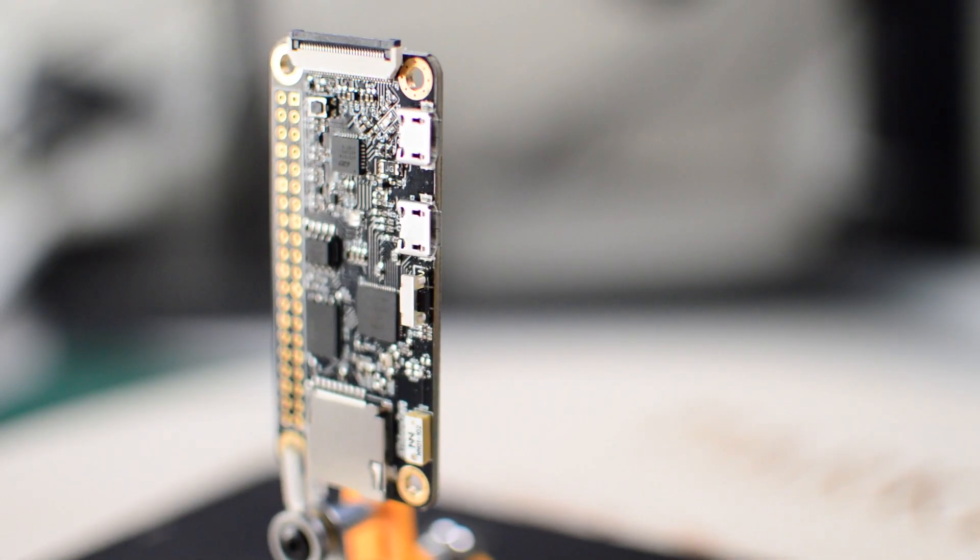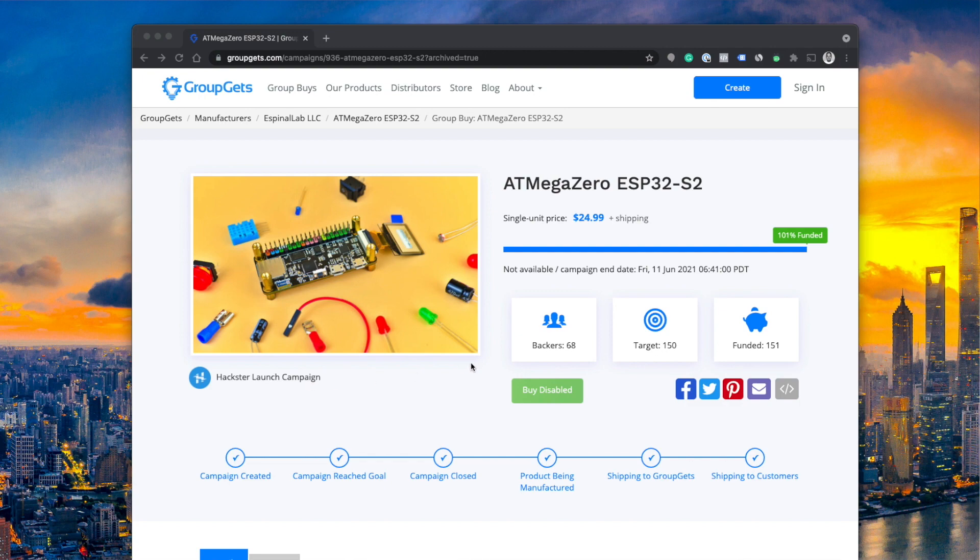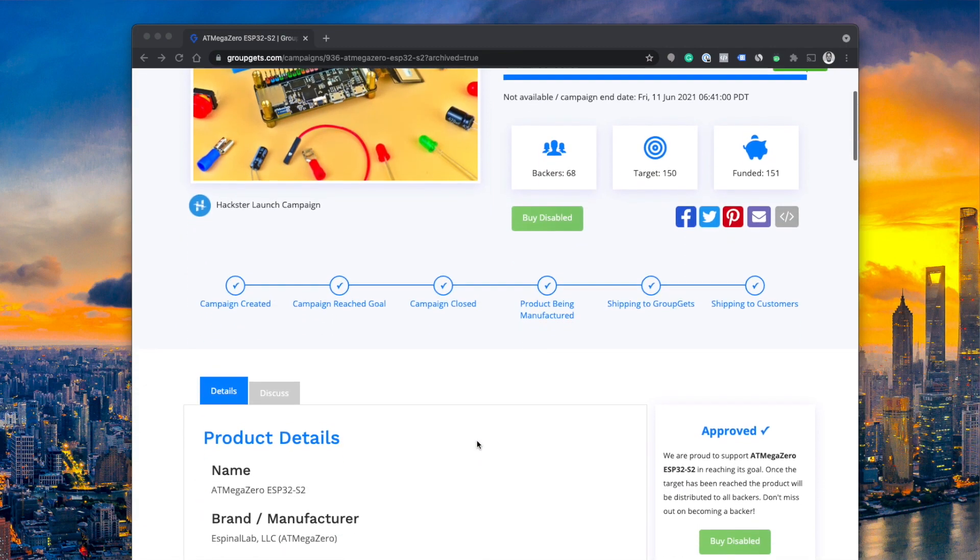Did you get one of these? This is the new Adafruit Feather ESP32-S2, and this is the new board that got funded through the Crowd Supply campaign as part of the Hackster.io launch. I'm going to teach you all about this, and you don't want to miss that. Let's get started.